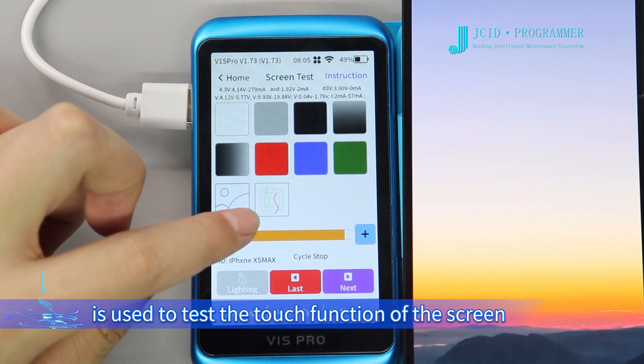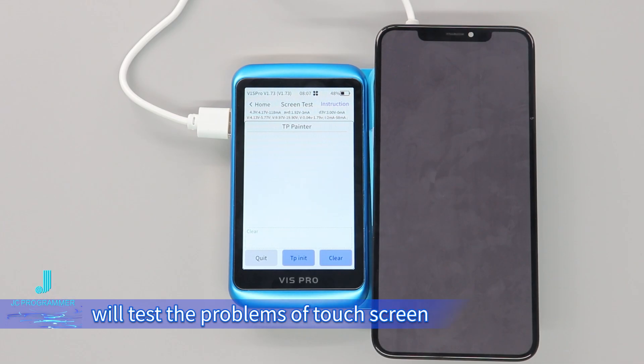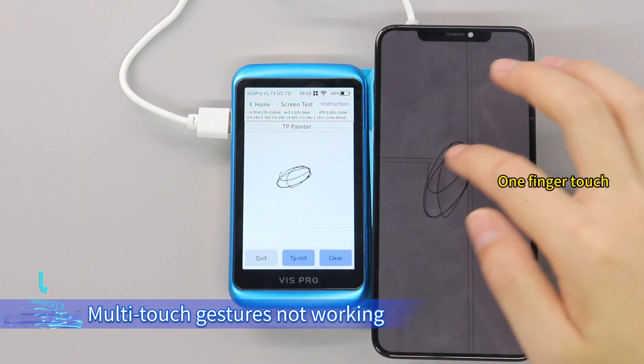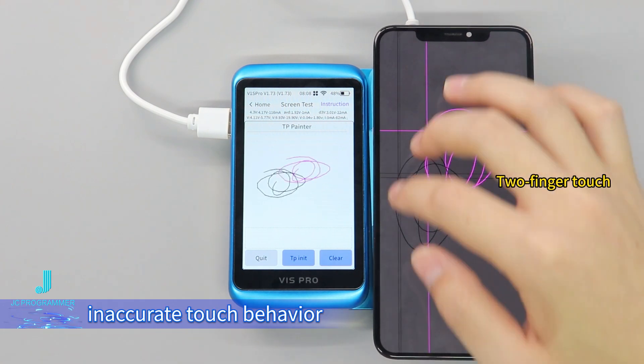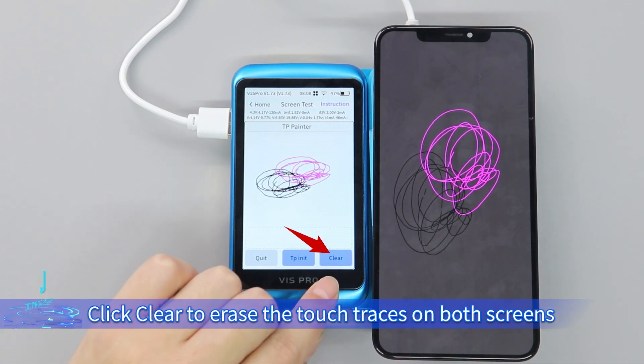The last section is used to test the touch function of the screen. Click the Touch section — the Screen Testing Module will test touch problems such as unresponsive touch on part or all of the screen, multi-touch gestures not working, and inaccurate touch behavior. Click Clear to erase the touch traces on both screens.